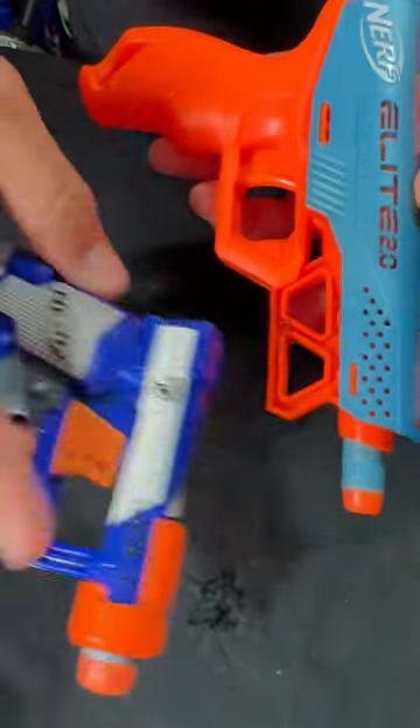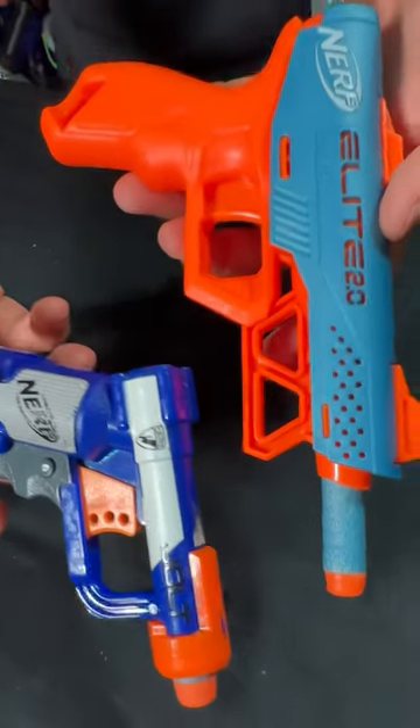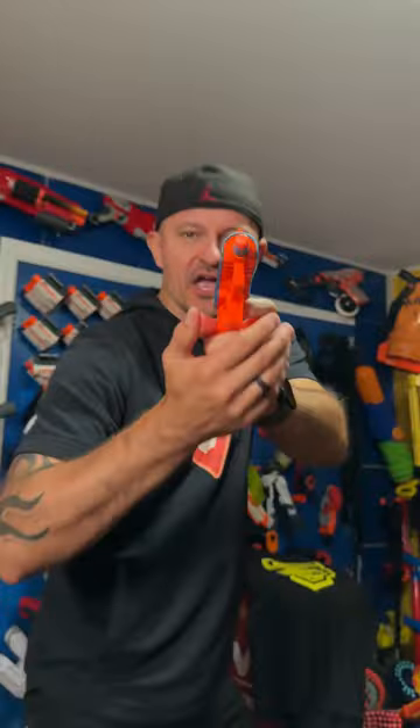See how this thing compares to a Jolt? Check it out. It's just a bit bigger — it's like its bigger brother. Now let's see how it fires.